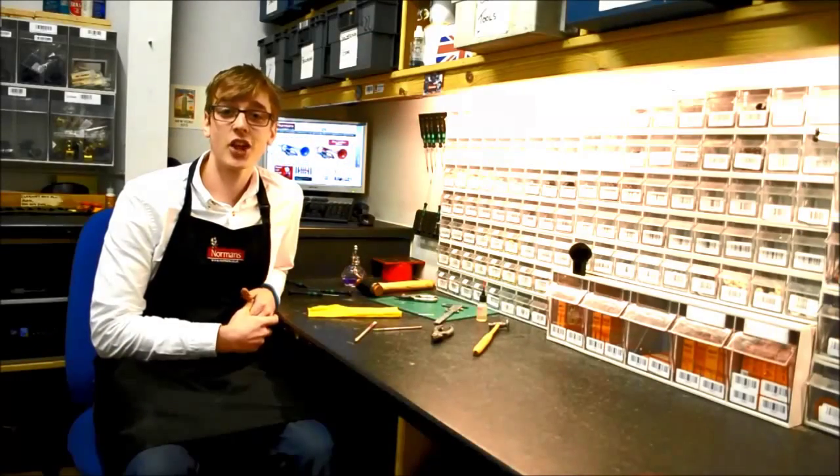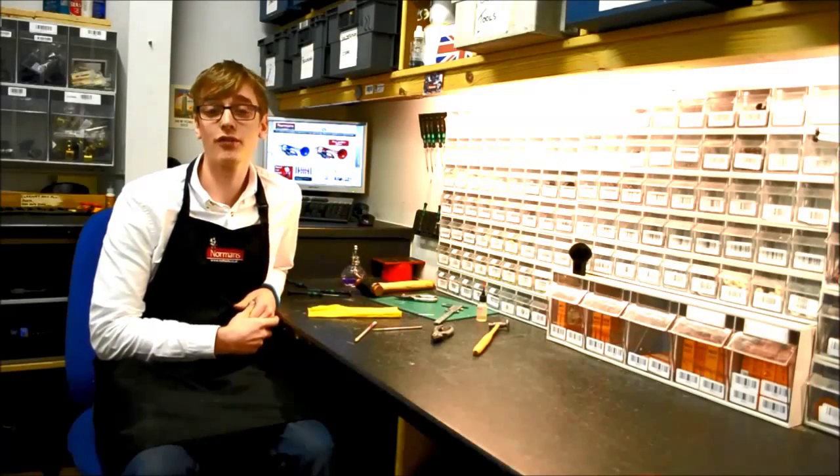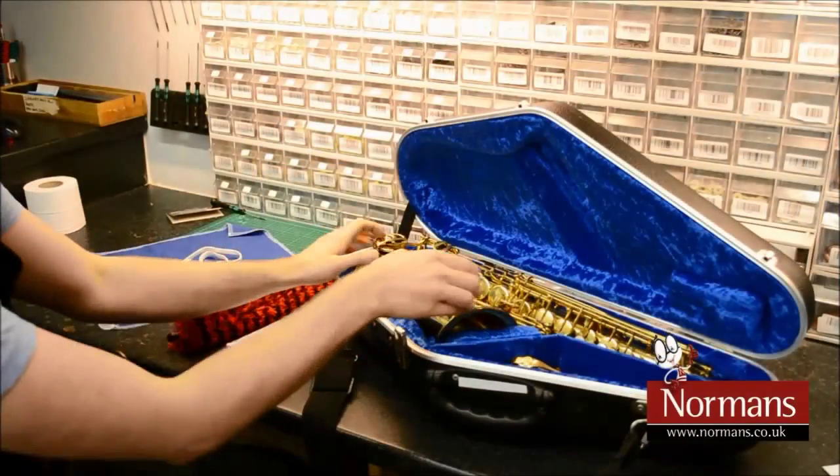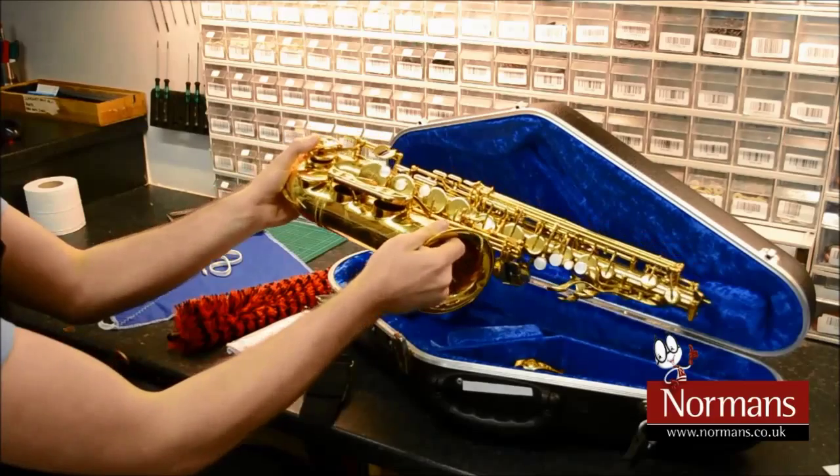Hello, it's Jeremy the repair technician at Normans Musical Instruments and I'm going to show you a few tips on maintaining your instrument and getting the most out of it. Today I'll be showing you how to clean a saxophone.